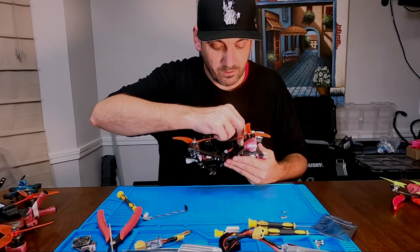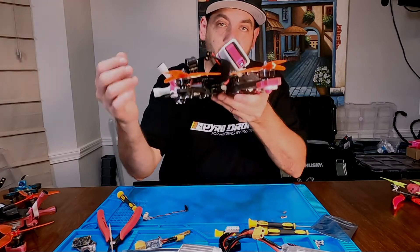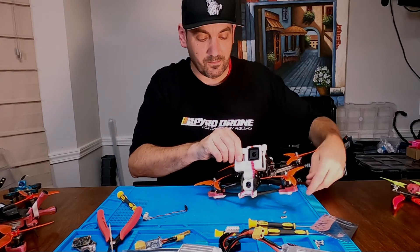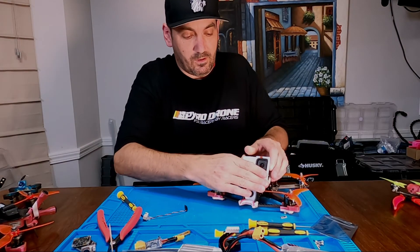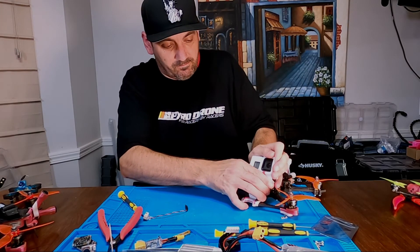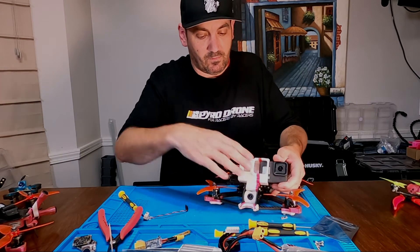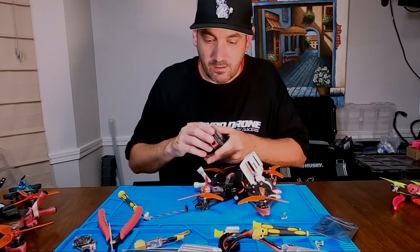It's a simple push in with your pinky and it's tucked away out of the way. When I want to remove the GoPro, I don't even need to mess with the cable — push the GoPro out and the cable pops out automatically. Boom.